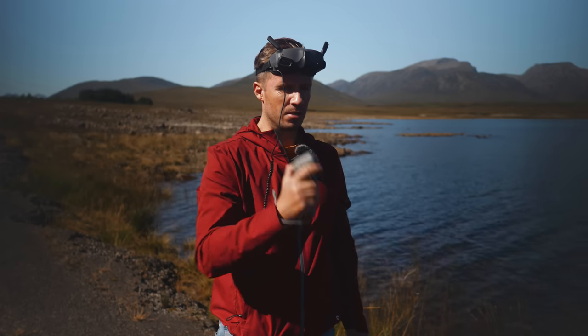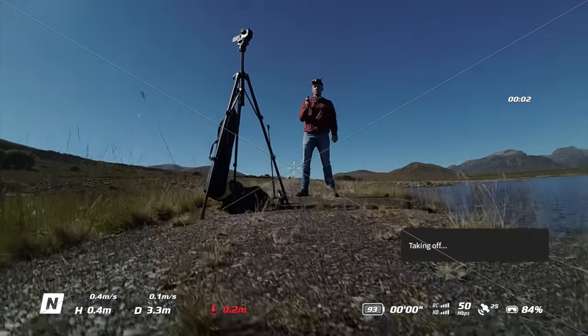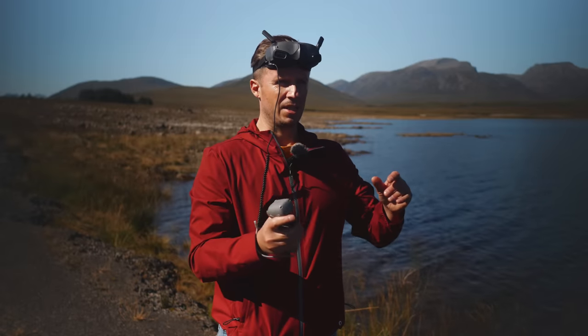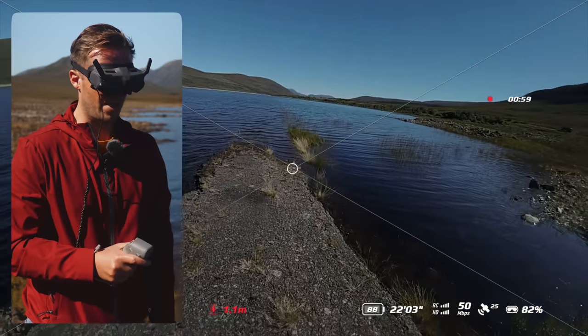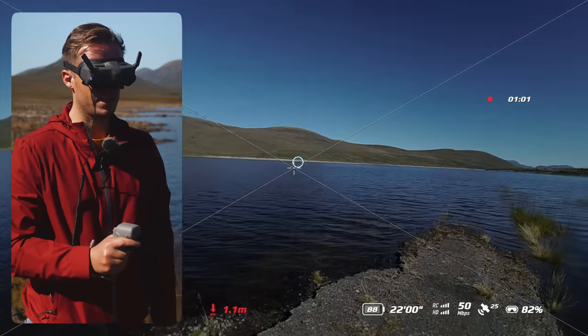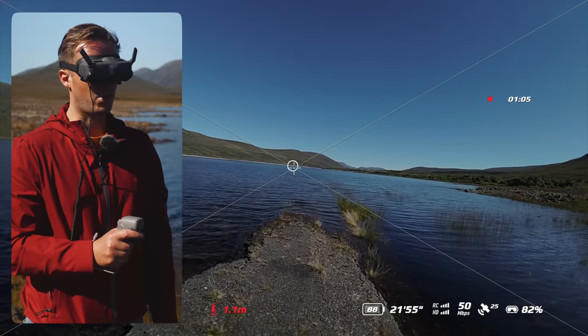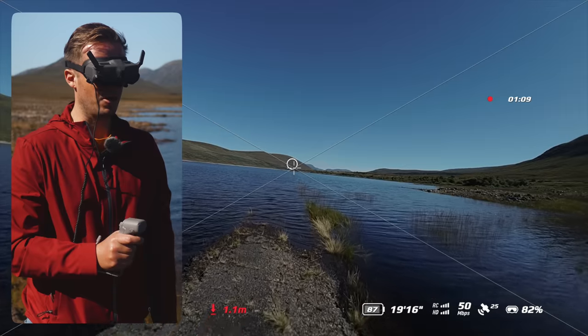Double press the lock button to start the motors, press and hold to take off. There it goes and it climbs to 1.2 meters, something like that. Pull back — camera goes up; push down — camera goes down. Tilt left, tilt right, and it's as simple as that. We just point this circle where we want the drone to go, pull the trigger and off it goes.